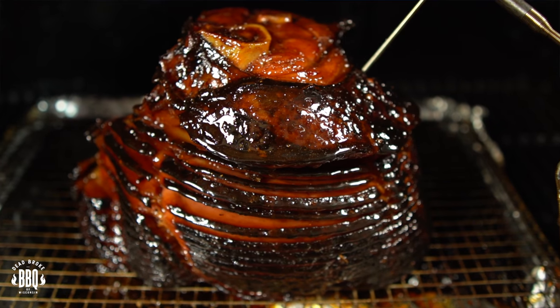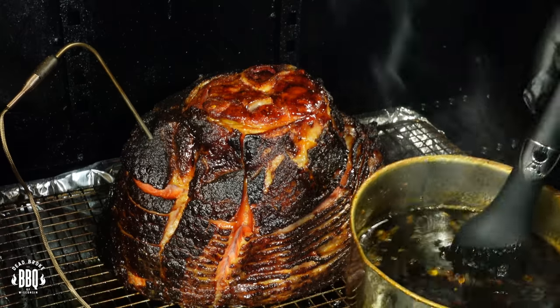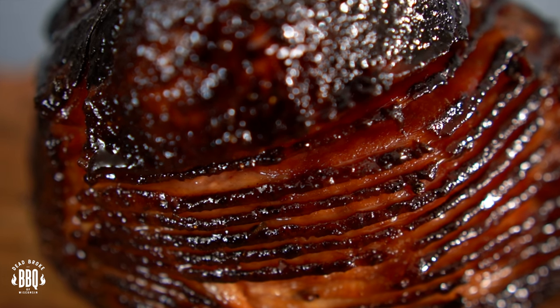In today's video, I'm doing a maple bourbon double smoked ham on a pellet grill. This is Ricer from Dead Broke BBQ Wisconsin, and welcome back to the channel. If you're new here, we try to help you enhance and amplify your backyard barbecue fun. This double smoked ham is probably one of the easiest things you can do. You can put whatever type of bourbon glaze on it that you want, but I did a maple glaze and it was fantastic. So grab a chunk of ham and a bottle of bourbon — we're going to amplify some backyard barbecue fun.